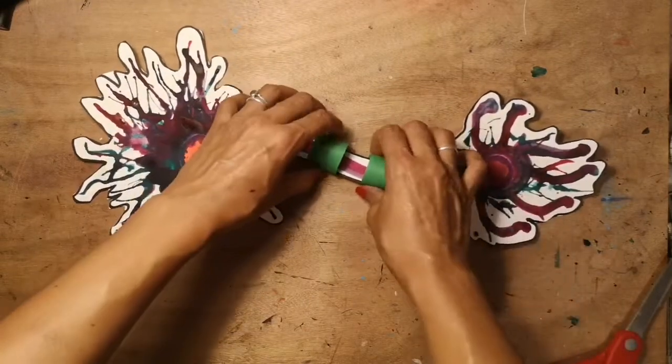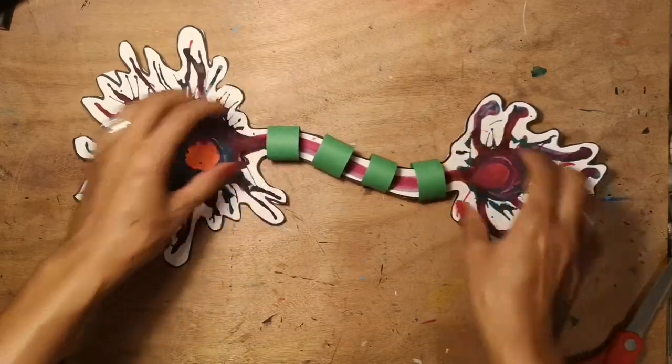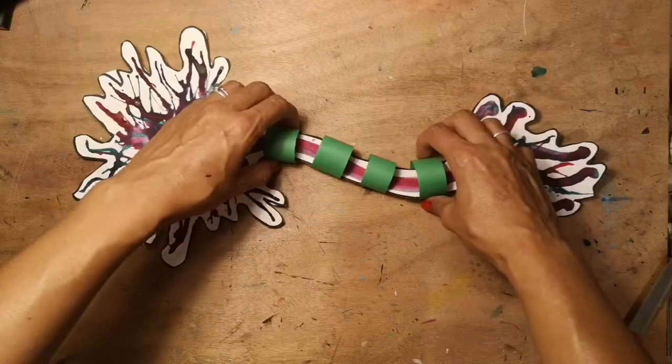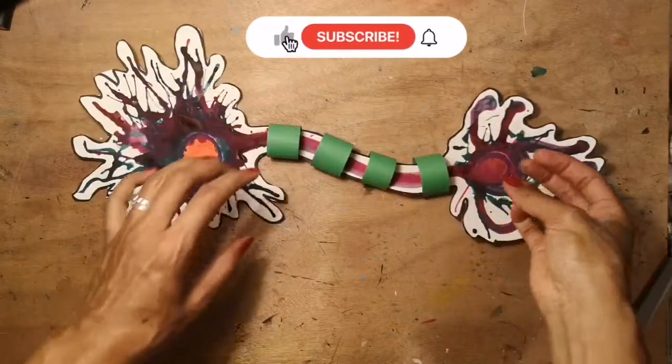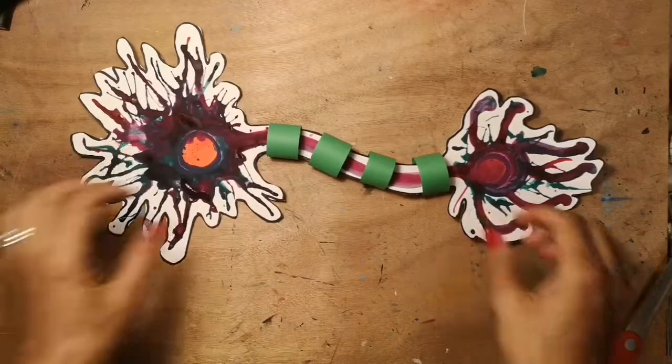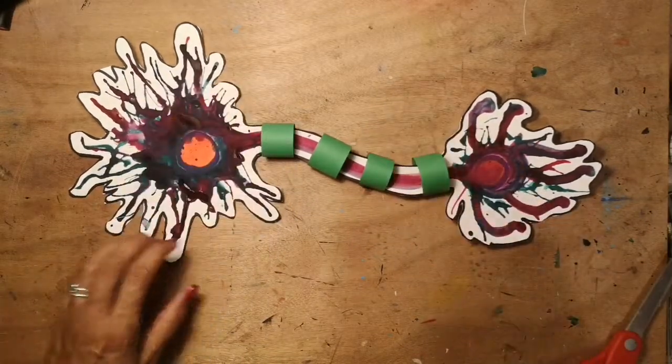It helps you learn, and you can do more practice and get better and create more connections between all the billions of neurons in your brain. Please do like and subscribe to my channel if you enjoyed this video, and check out my other artwork on Instagram and Facebook at Nash Henkel Art.